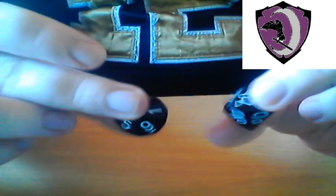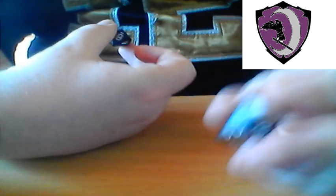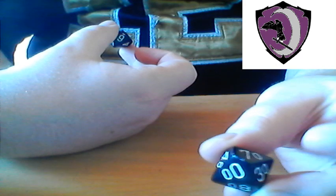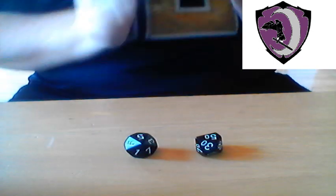Now, moving on to the percentile die — which is, again, the D10. Well, they're basically two D10s. One includes zeros and also the double zero. And then the other just has only a single zero. Here we go — we're going to roll these together. We rolled 50 and five, so therefore that is 55.